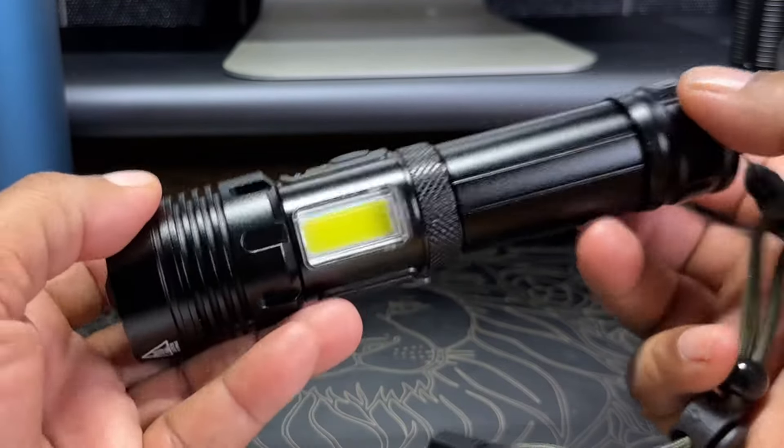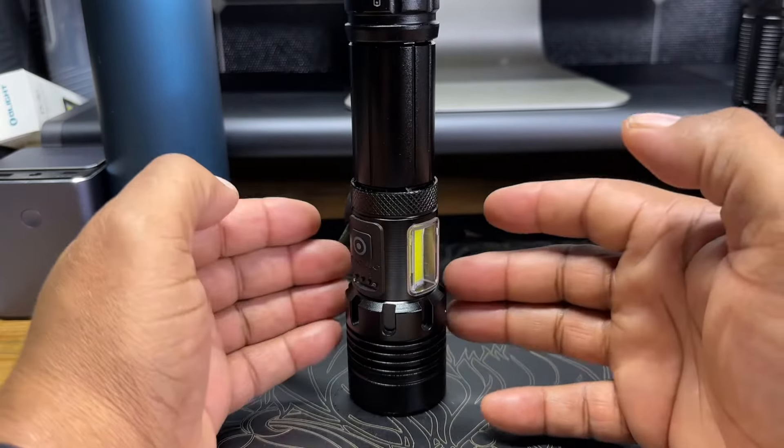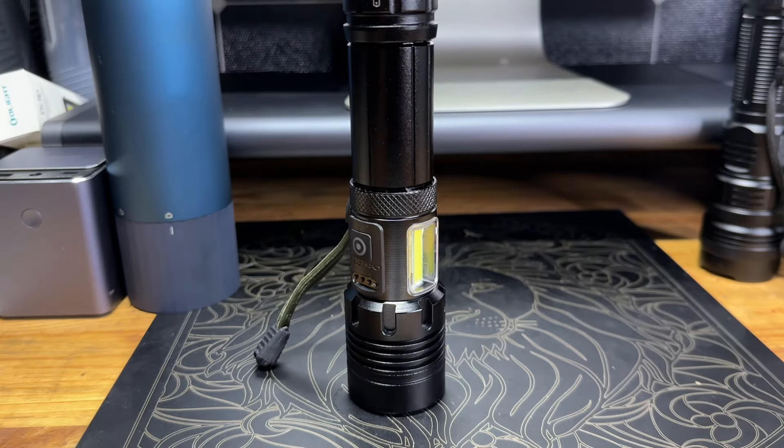This has been Rome from Rome Knows Tech doing the first impressions of this light that was sent to me for review. If you're looking for a compact, powerful light, this could be exactly what you're looking for. I'll see you all in the next video — until then, stay safe, peace, I'm out.